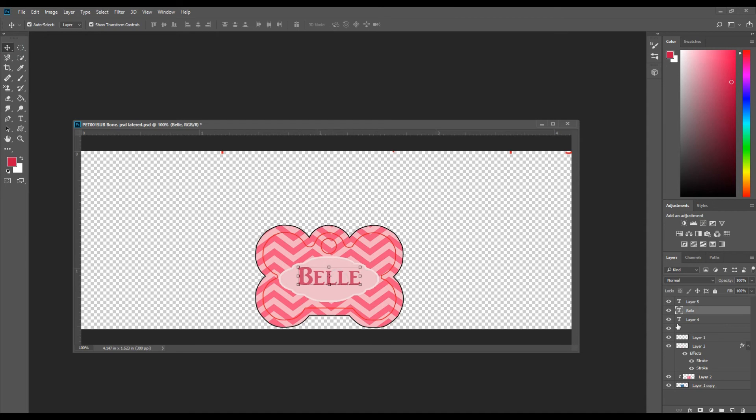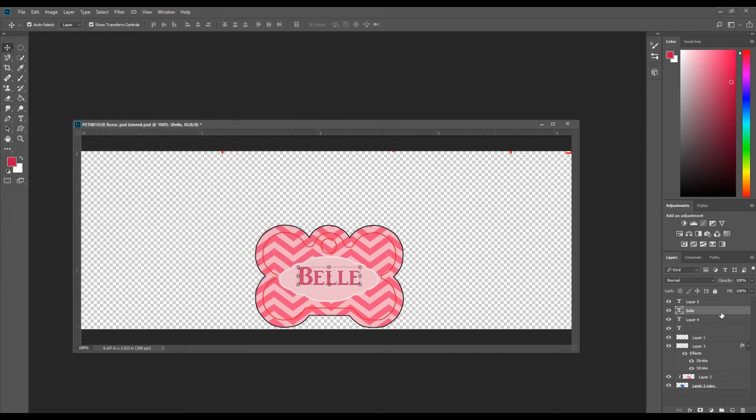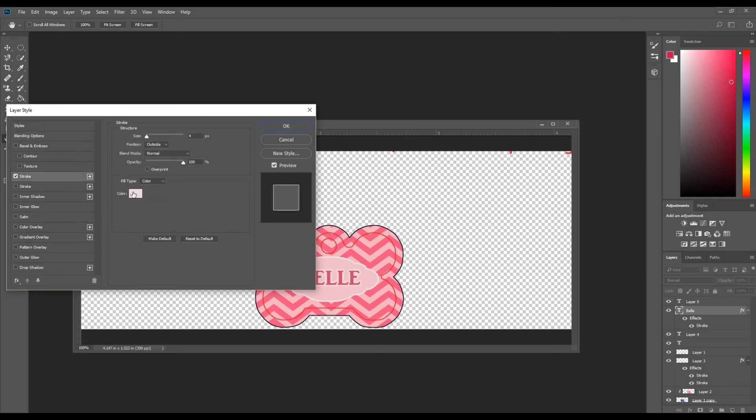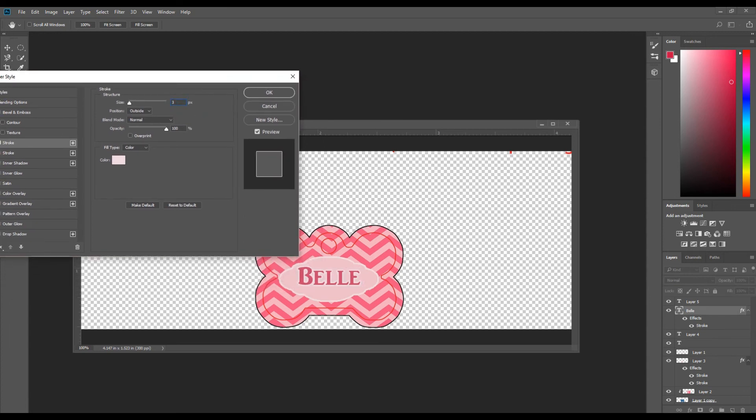I'm going to add a stroke to 'Bell' so it matches the outside frame. Highlight the text layer first, then double-click on that layer and the style panel comes up. Set the stroke the same as the border for the frame. You can change the size — five or ten is probably too much, so something more subtle looks better.